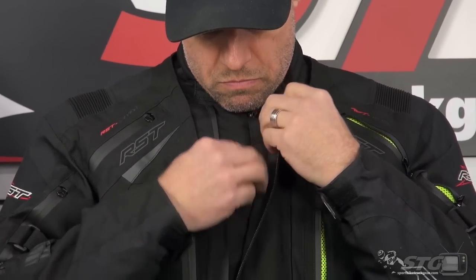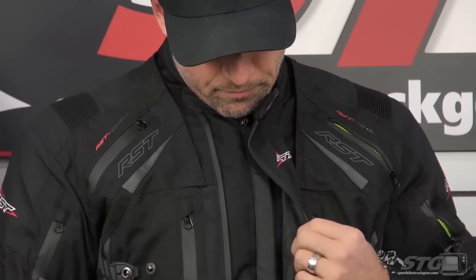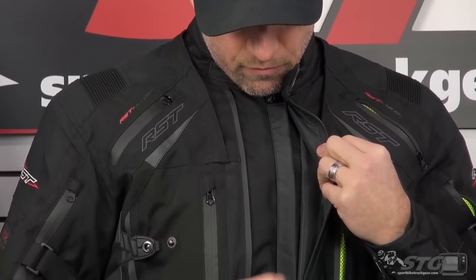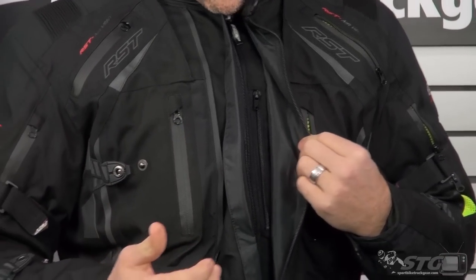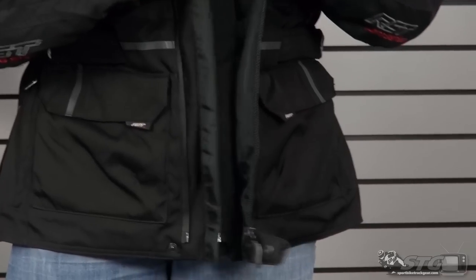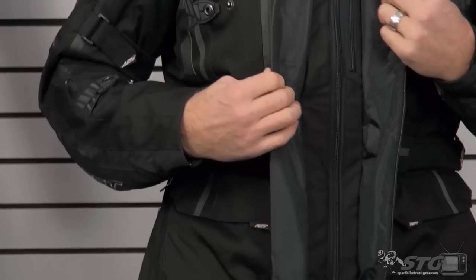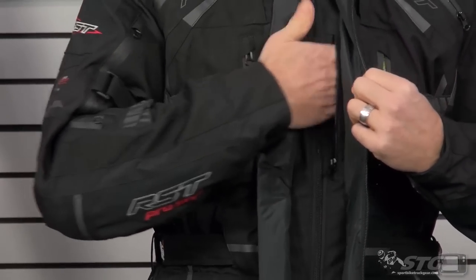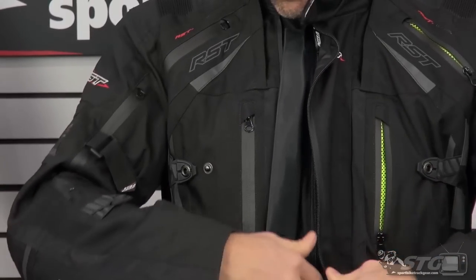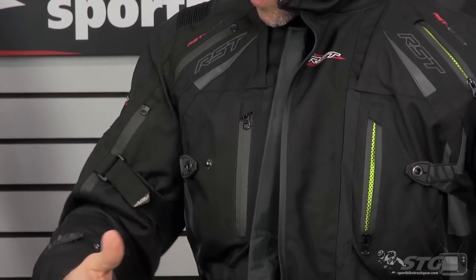Waterproof zips. This thing comes with a removable neck gator — you can see it in the product images, we'll show it in the second part of this video. The main zip — you can see that gutter system they use for waterproofing — this is meant to be worn in some serious rain and still keep the rider dry and comfortable. Main zip is waterproof, then you have the gutter system. Without completely zipping the jacket open, you have a storage pocket here at the left breast that is going to be a nice waterproof pocket. As you go in even deeper, there are more storage pockets built inside of the jacket.